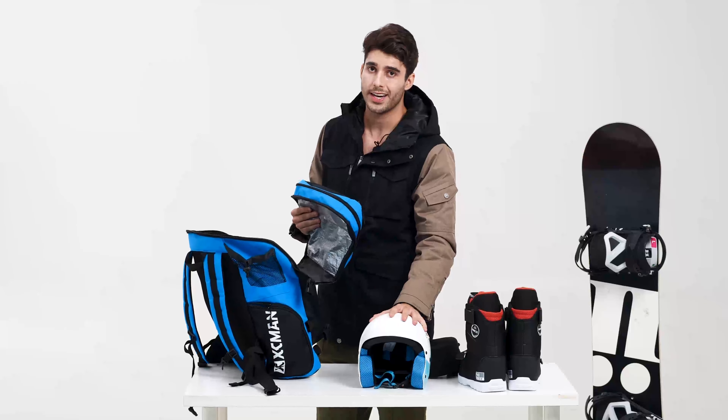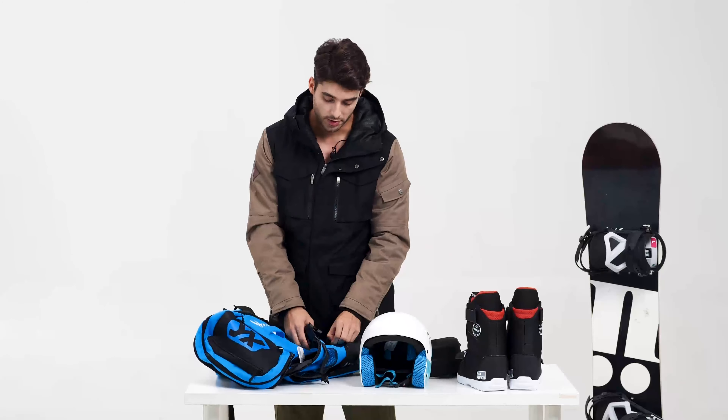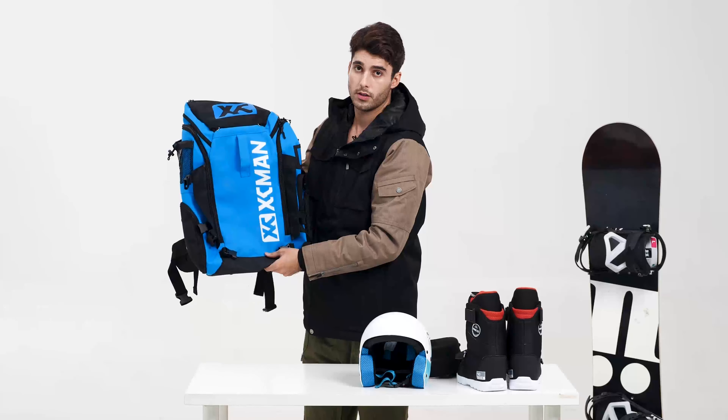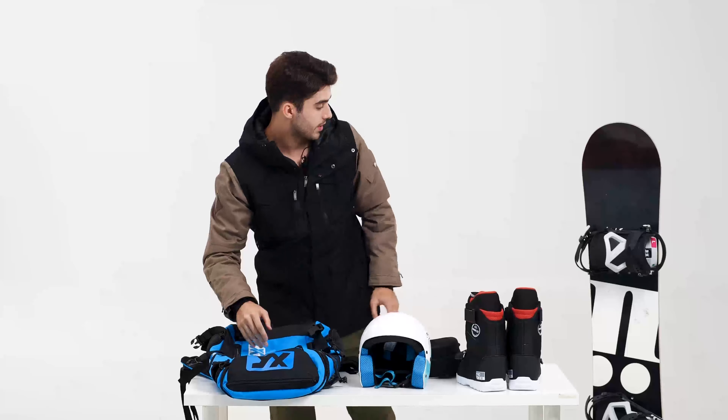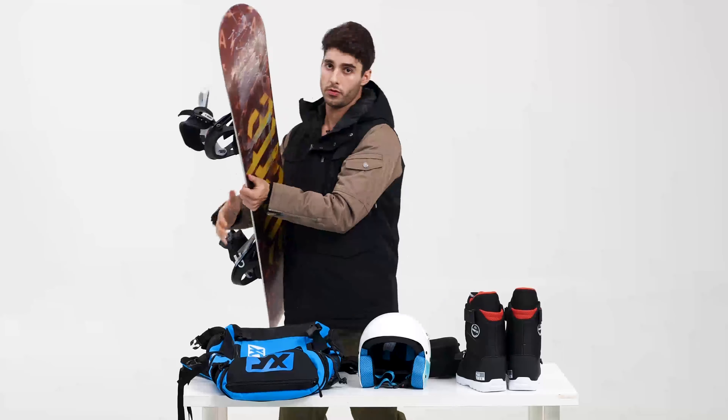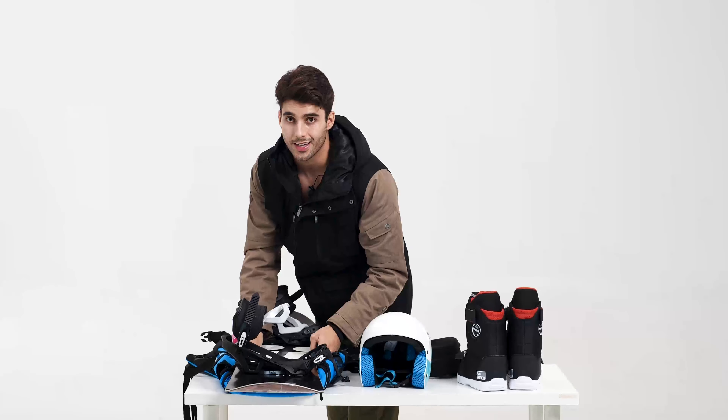To recap: we fix our ski helmet, we fix our boots, and now we have space inside for our clothes, our jackets, and extra clothes. Now the most important thing — in my personal opinion the most important item of all our gear — we're gonna fix our ski snowboard on the outside.